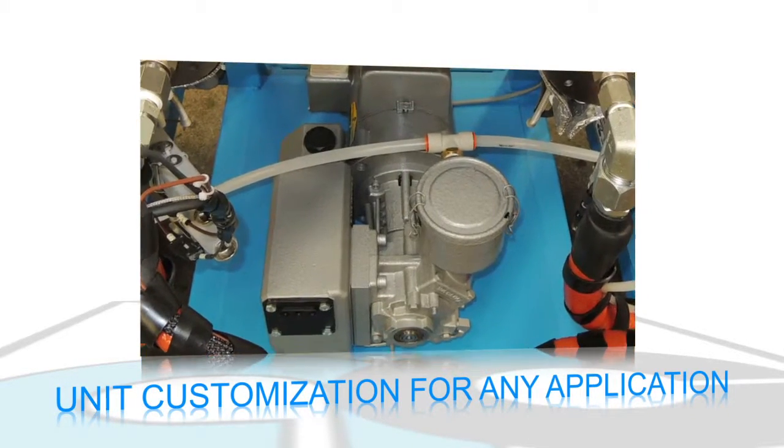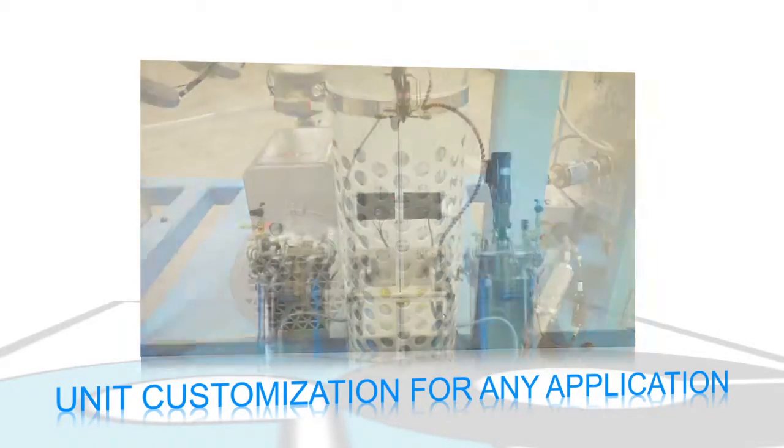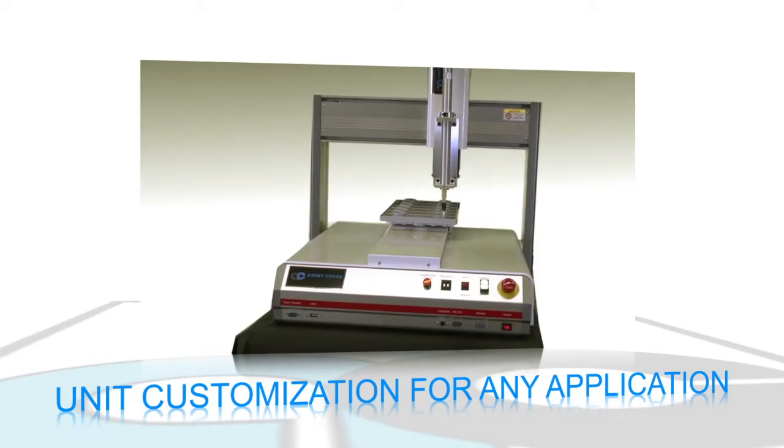Auto shutdown on low level, onboard dedicated vacuum pump, desiccant dryer for the main air supply, and other features can be added to customize the unit for any application. Integration with robotics increases the productivity of the equipment.